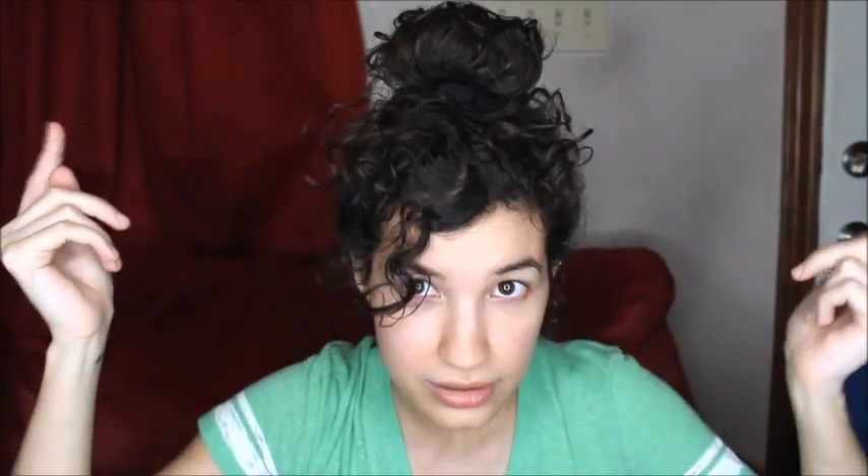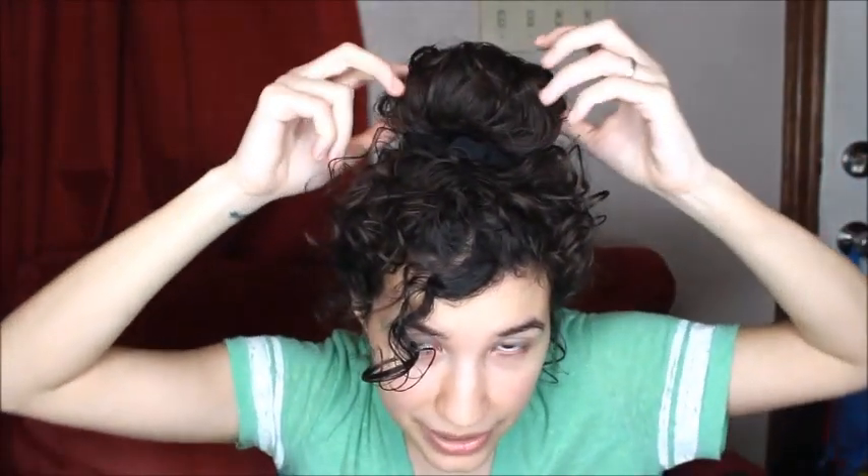I'm just going to get my scrunchie and put it like if I'm going to do a ponytail, but stop about a little more than halfway through. I'm going to do a bun — I'll pull it and just mess with it, play with it how I want. You can do it as high up as you want. The higher the better for me, but everyone's different — I like how it looks high.